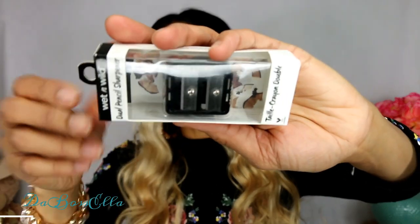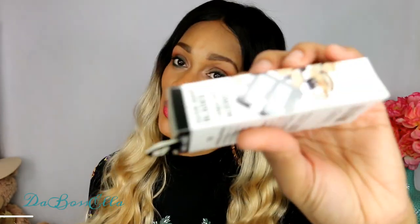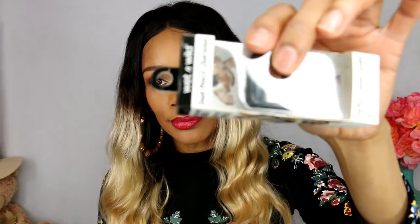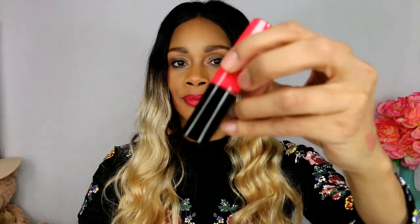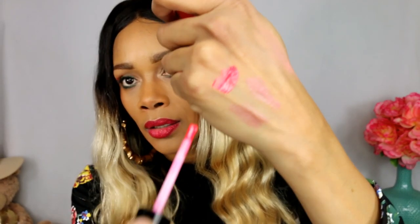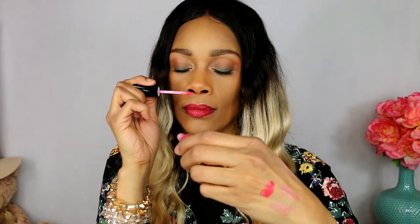I got this Wet n' Wild pencil sharpener - it has the large pencil side and the smaller pencil side. Nobody likes the words fat and skinny. Next I got this Bonnie Bell lip lacquer in the color Strawberry Margarita. It's just a little lip lacquer and it has a great little smell. Right now Dollar Tree has a lot of Bonnie Bell items so you might want to go over there and pick some up. I didn't get all these in the same Dollar Tree - I have to search for this stuff.